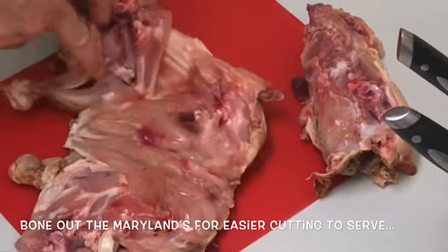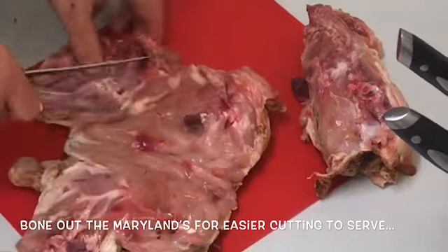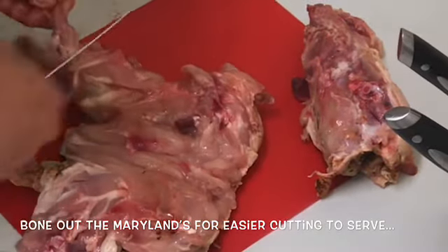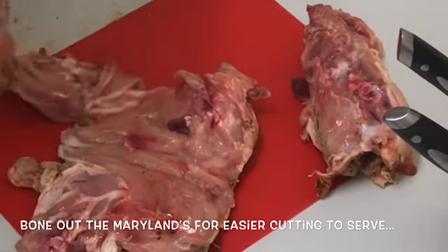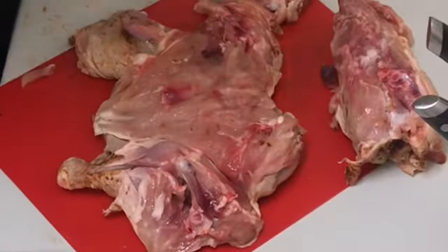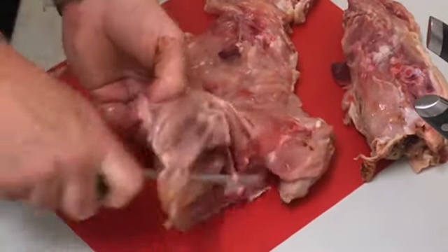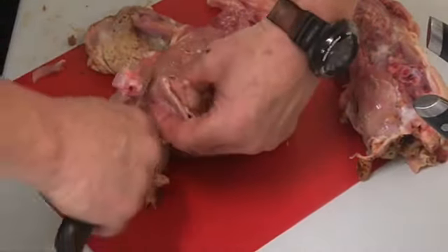The bone is out. Mark him, the bone is out. Mark around there. All you're doing is following the bone. It's a bit messy — I haven't done it for a while, as you can tell. Just fold the bone, there's a seam.